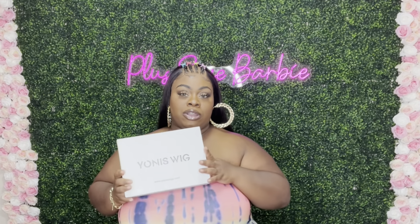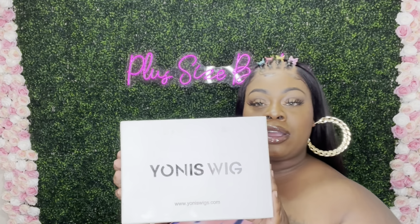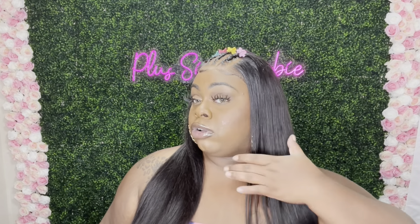Today's video is sponsored by Yonas Wig — hoping I'm saying their name right. This is the 13x4 26-inch lace unit. What I love most about this hair is how super natural it is. The hairline came pre-plugged and it is truly pre-plugged — it does not go straight across, it kind of has that widow peak effect. I bleached the knots on this unit and you guys, look how beautiful this is, absolutely gorgeous.